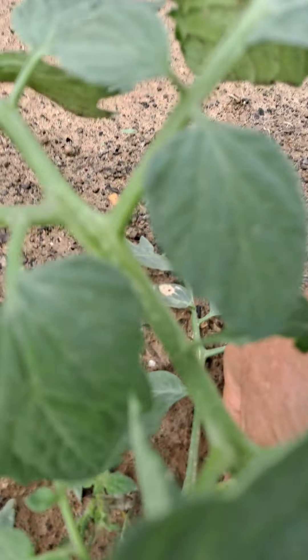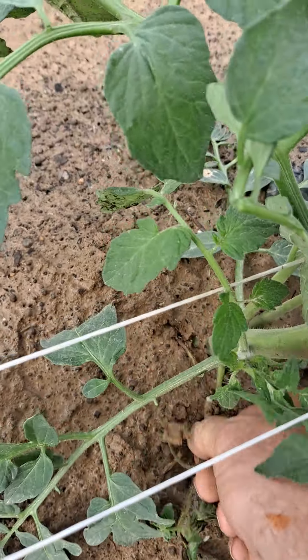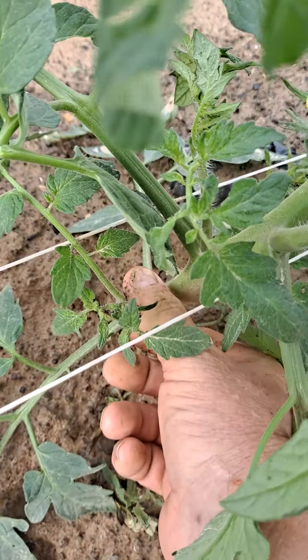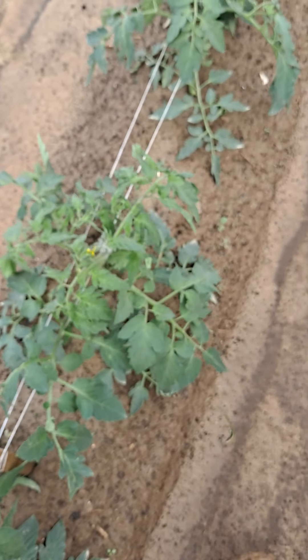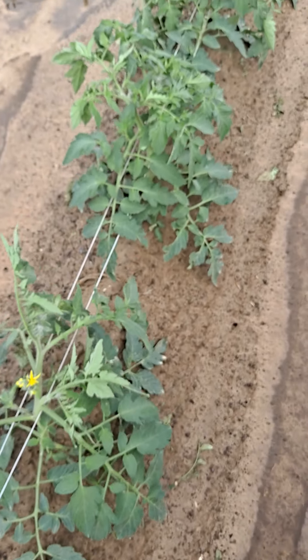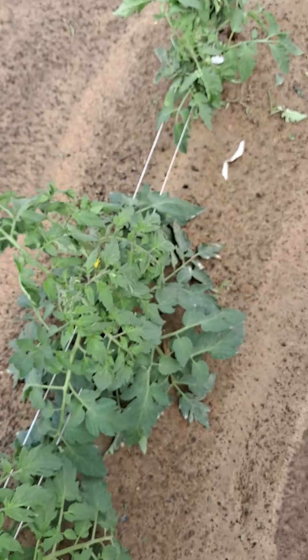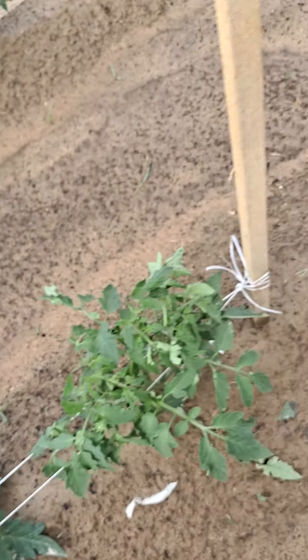I'm starting to prune here and there. I'm going to pick off the first cluster today and see how that works out. If the foliage doesn't get real thick — or if it makes nothing but foliage instead of tomatoes — I may go on up a little bit further with my pruning. But as of now everything looks good, so I'm going to try to stay there.